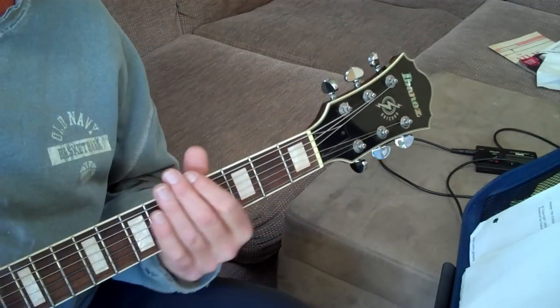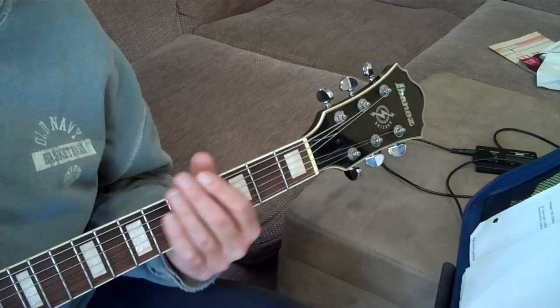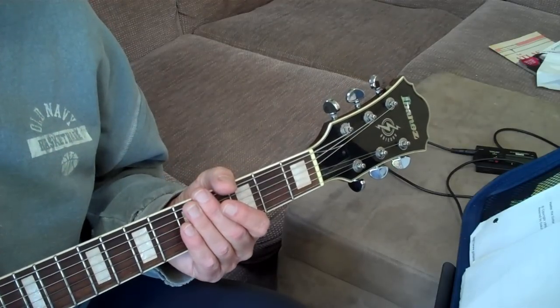Howdy there, YouTubers. This will be the detail on how to play Rivers of Babylon, and we'll do it in three sections.